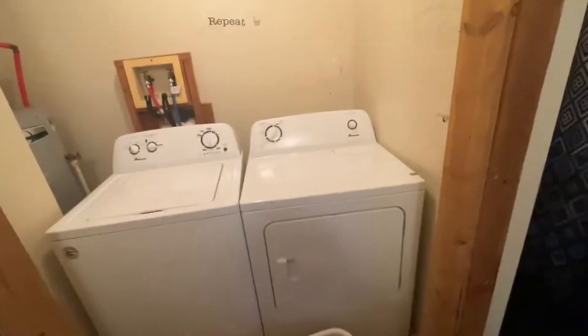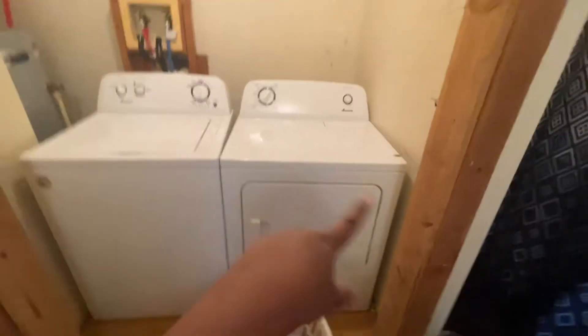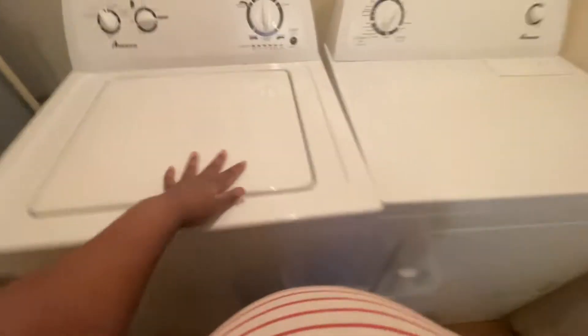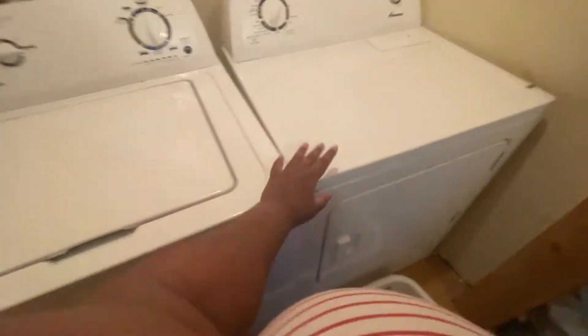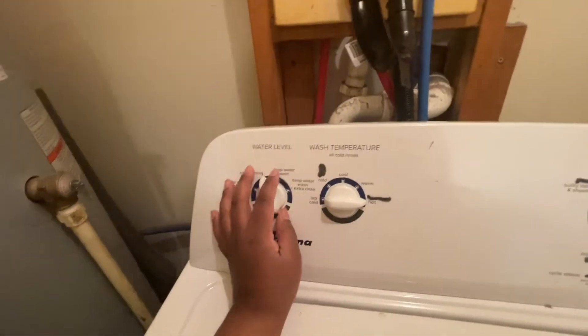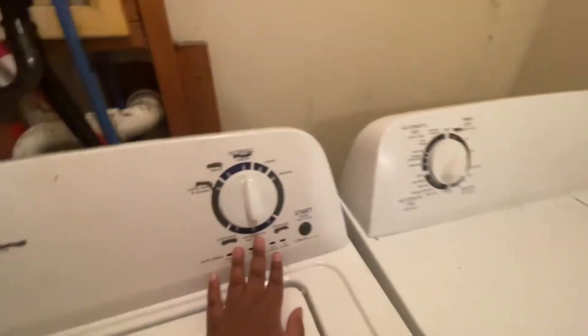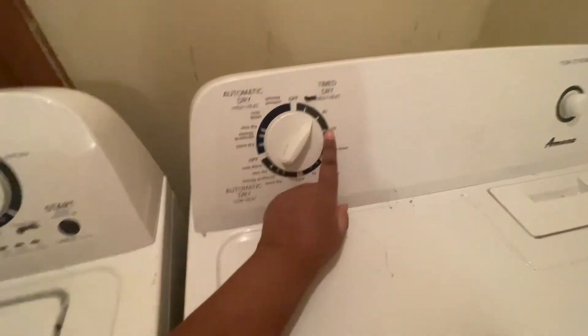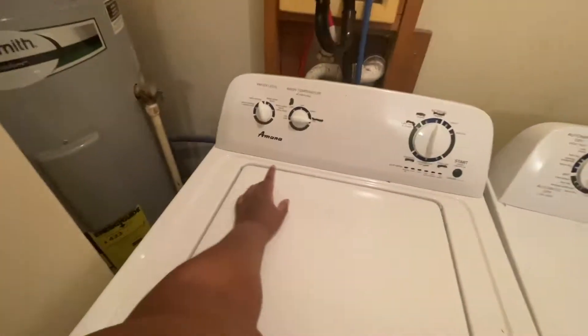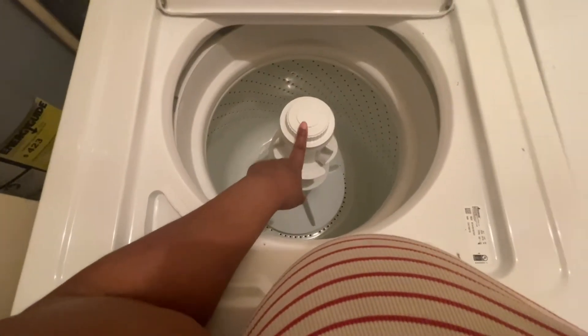We got the washer and dryer in — I had to help pick that up and I did it very well, I'm so proud of me. Our last washer went out so we had to get a new one. My partner is so sweet — he put wax tactile markers on the washer and dryer so I can know what's what. He did the dryer as well. Y'all know your girl's blind, so that's really helpful.